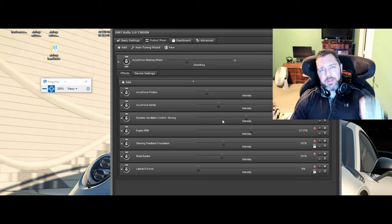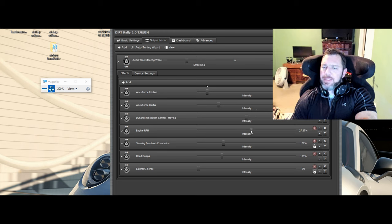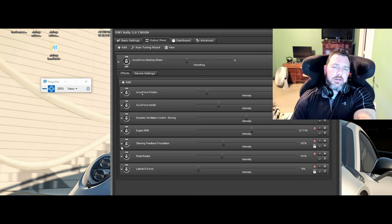I had to turn on oscillation resistance because I was getting too much jerking motion. I have max dampening at 50 on that, at 100 which is pretty much default. Engine RPM - I adjusted that to my liking at 27 because you just feel it off the line and didn't really need more than that. I did all my testing without engine RPM to cut that out of the scenario, then added it back at the end. It didn't seem to affect any of my other settings. Steering feedback foundation is at 107% - that's what I run.